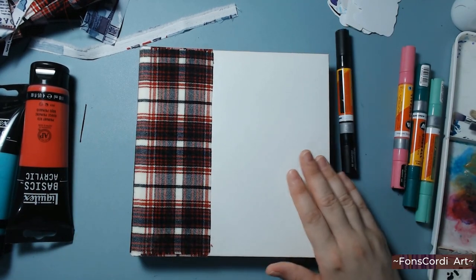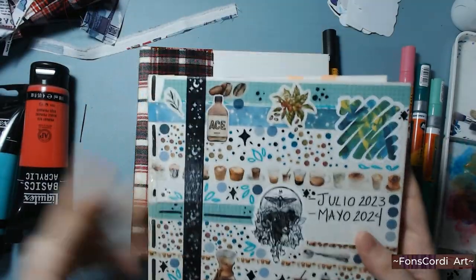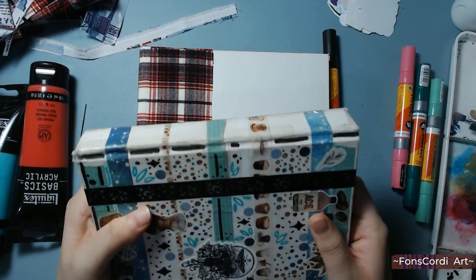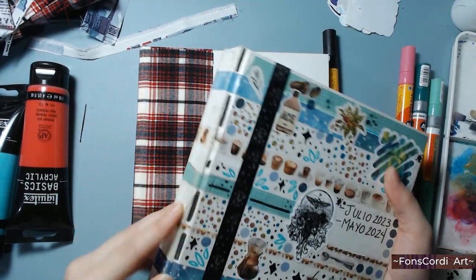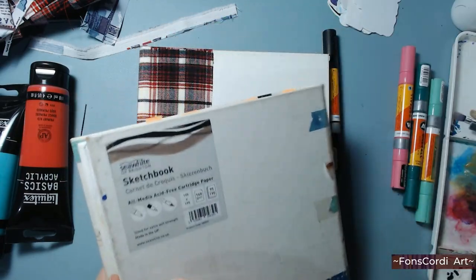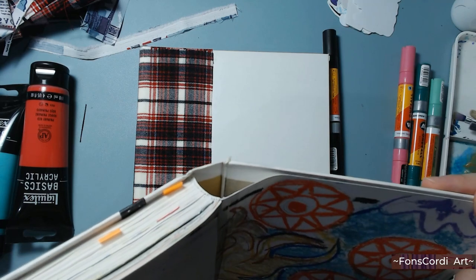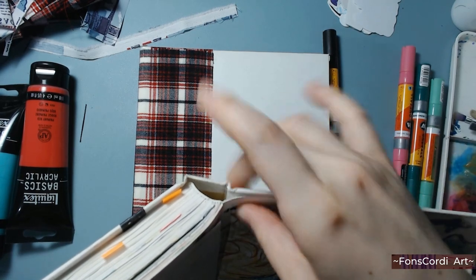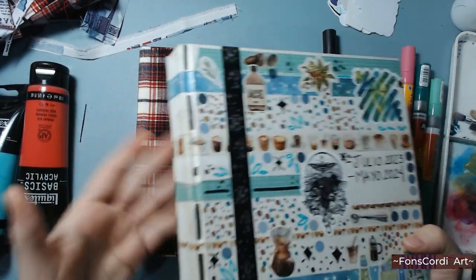I already finished one like this — here it is — and with this book I learned some stuff. For example, the spine almost gave up on me; it's filled with tape because it was completely falling apart. And also, I don't know how this happened, but the covers unglued themselves from the rest of the book. I had to glue it back together because the entire cover was falling apart.